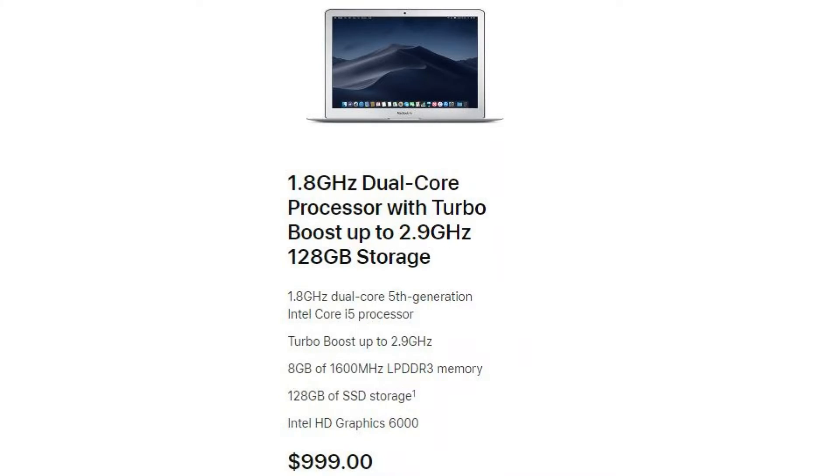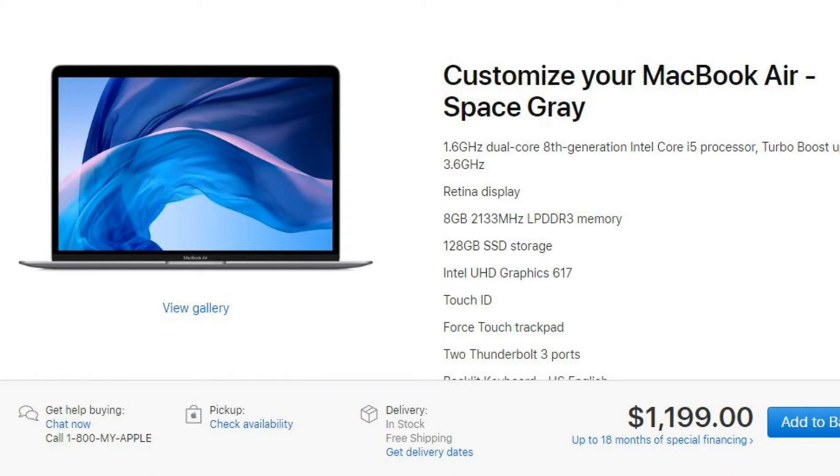It's no longer the $1,000 MacBook Air — it's now $1,100. Which is a lot of money. And when you spec it out, it gets even more expensive.